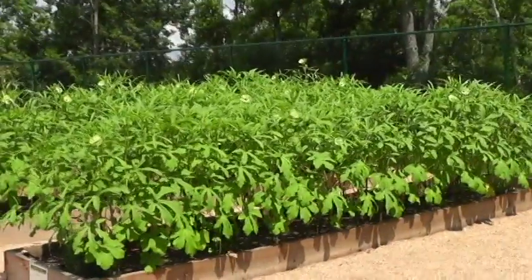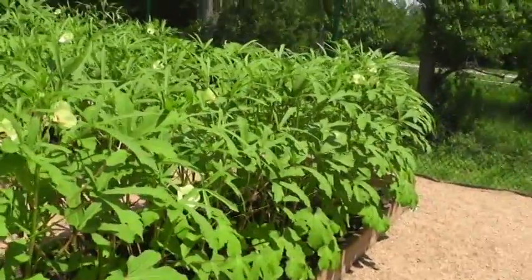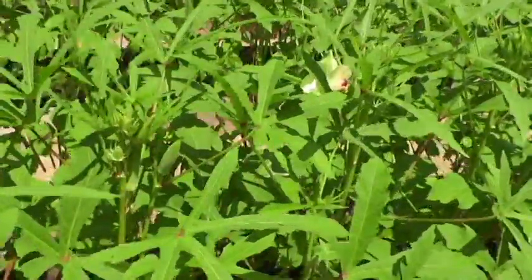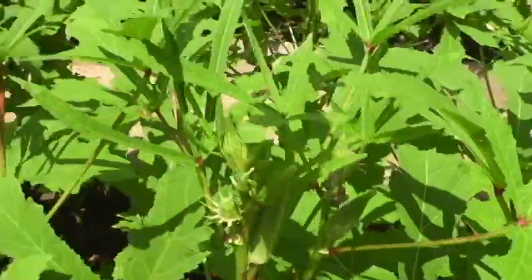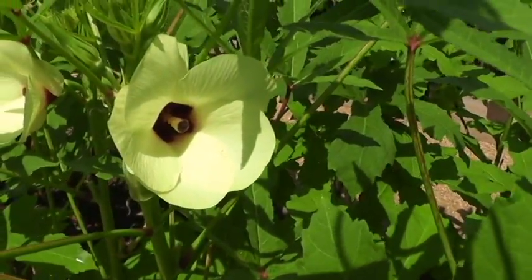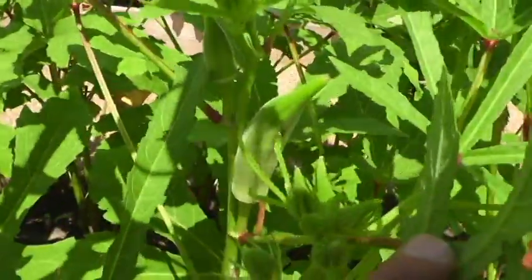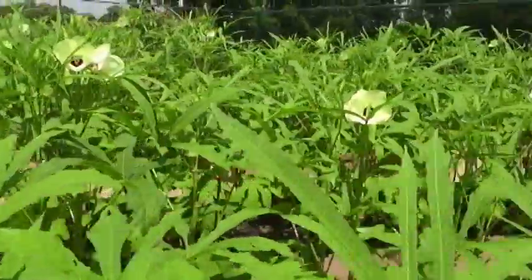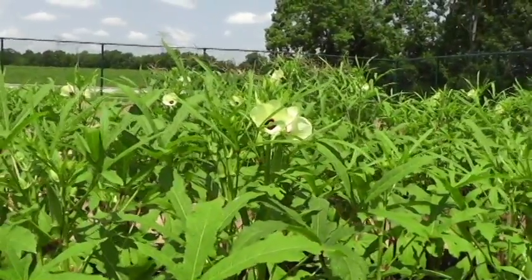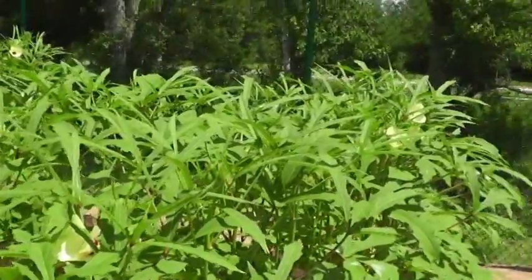I'm heading over to the first bed to start with okra. Okra loves heat and loves the middle of July — it is a prolific plant. Most of the okra was picked yesterday by our volunteer group. If you're not familiar with okra, that's an okra plant right there. They produce beautiful flowers at the top, and just below is where the okra grows. Once it starts growing, it's just prolific. A lot of people in the south grew up eating okra.